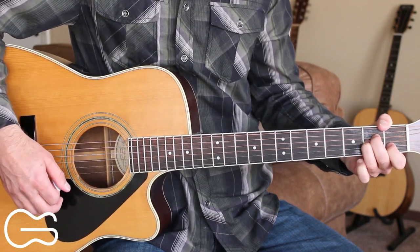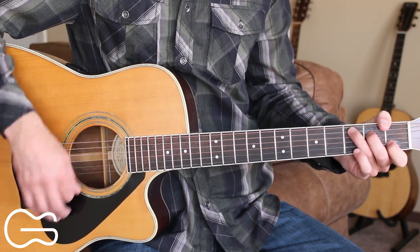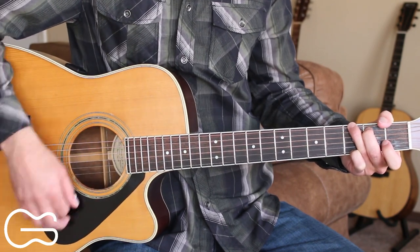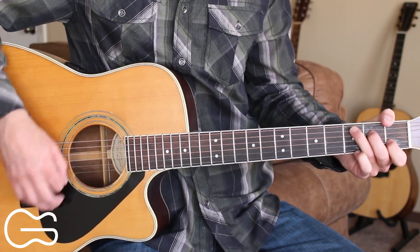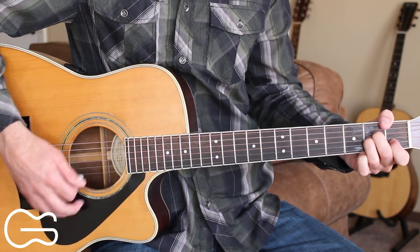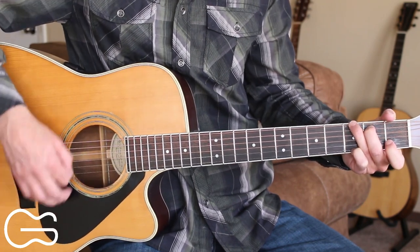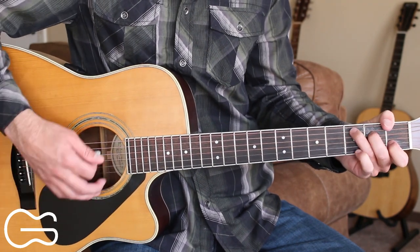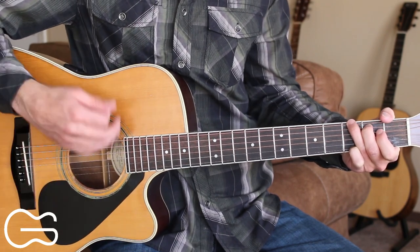So here's the chorus starting on the A minor. Cause I'm here to say sorry with a to-the-top glass of that Napa Valley Vine Cabernet. Girl I couldn't go to bed and let another second pass without you and me being okay. Let's get to the bottom of these problems and this bottle before that moonlight quits. Turn this wine into the water under the bridge. Then we'll play our intro chords here.